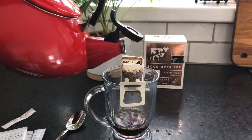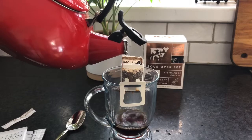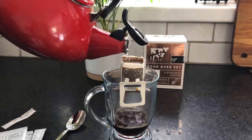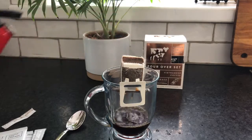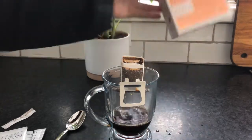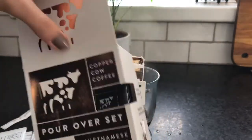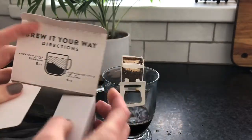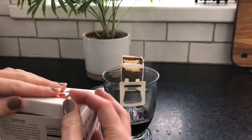It's your own personal drip coffee without the need for any fancy special equipment. You can just put one of these packets in your bag and take it with you.